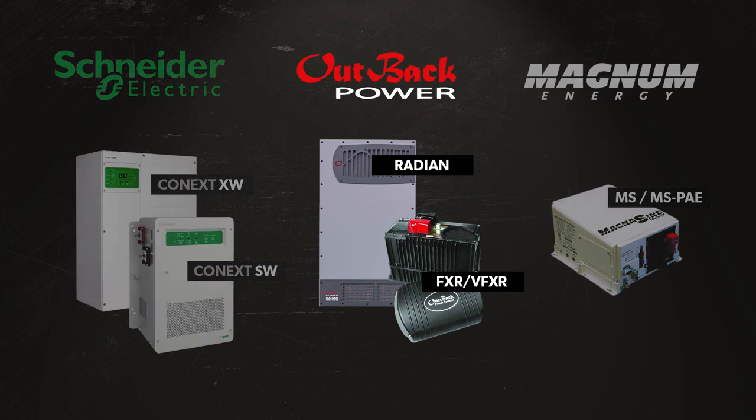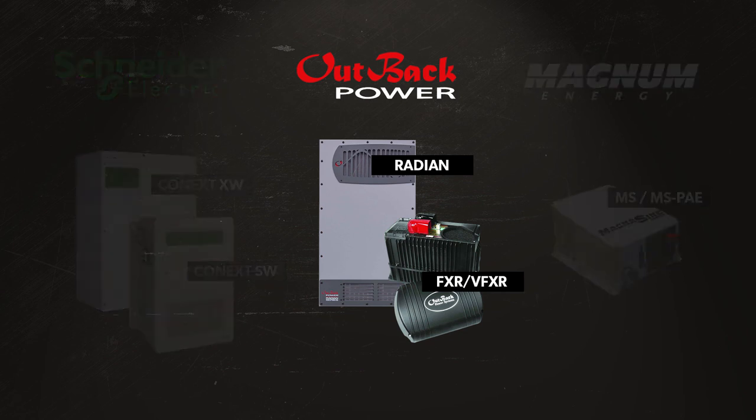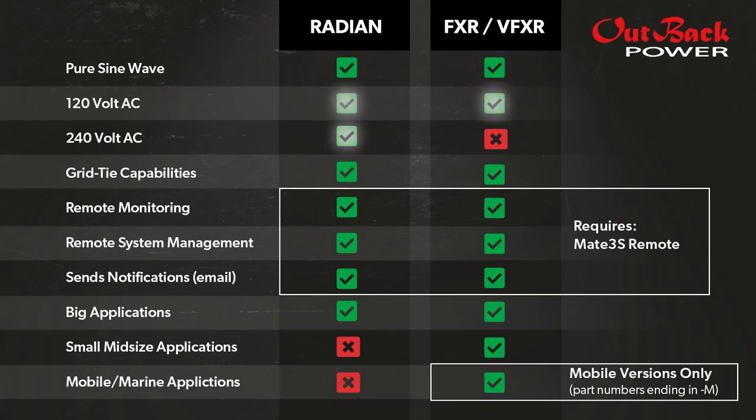The Outback Radian and FXR and VFXR inverter Power Centers: while the Radian can output both 120 and 240 volt AC, the FXR and VFXR models only output 120 volt AC. These hybrid inverters work both on and off the grid, similar to the Schneider XW model.